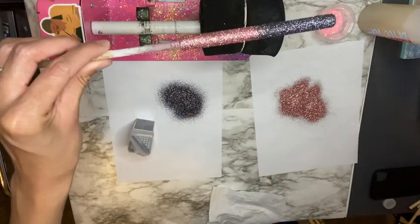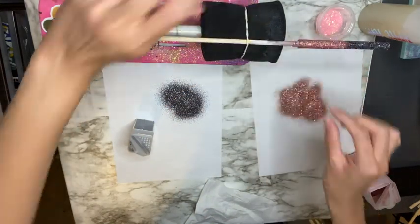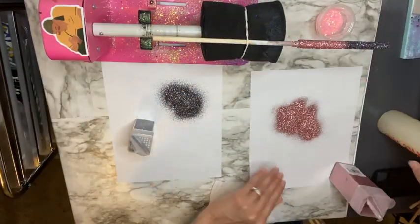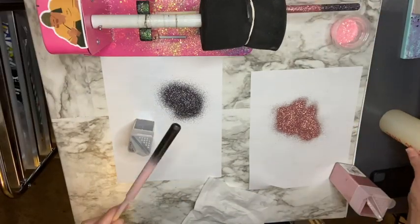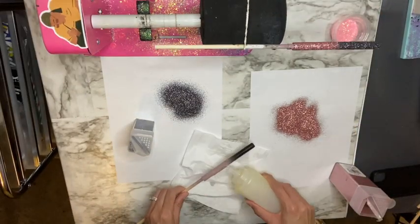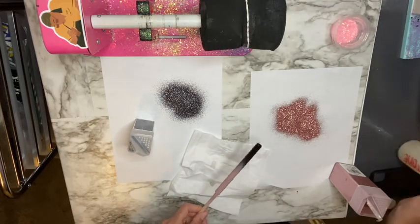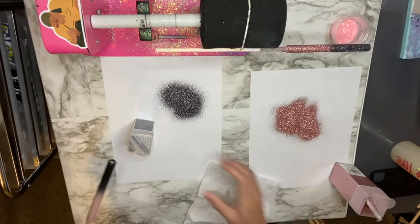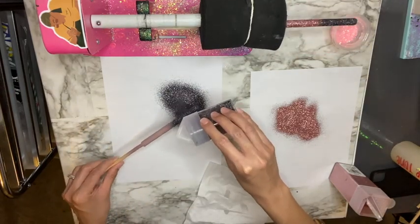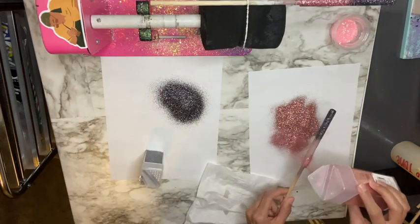Once my pen is glittered I'm going to put it on my spinner and allow it to spin for an hour and then dry for an additional three hours, totaling four hours of dry time. I then just continue repeating the same process to glitter the rest of my pens.